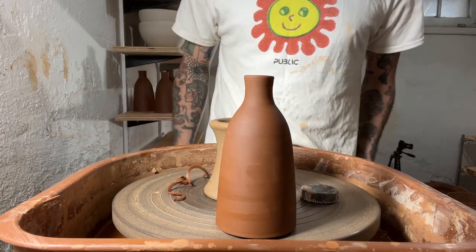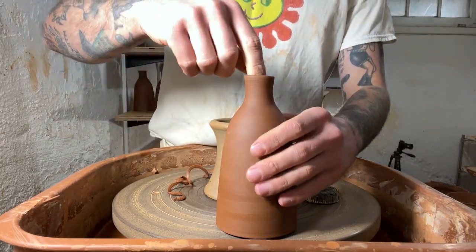I'll let these dry until they get bone dry and then I'll load them in the kiln for a bisque.